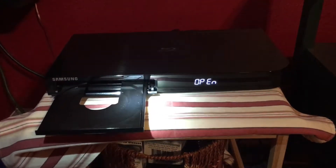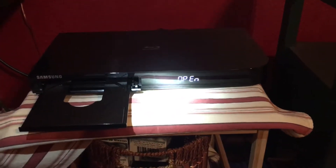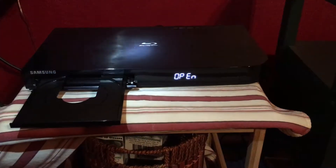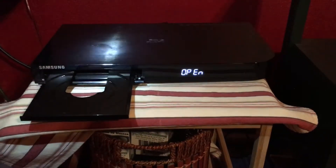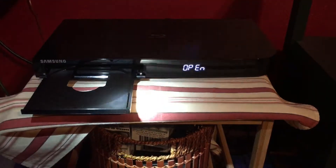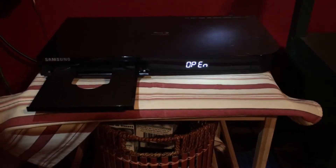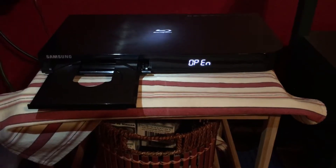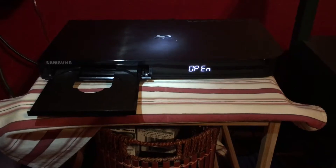You could have the best projector in the world, you could have the best sound system in the world, but if you don't have a 3D Blu-ray player, you don't have anything. You can also use a PlayStation 4 or even a PlayStation 3. This is the brains of everything — this is where I play my 3D discs. Put them in the tray, close it up, and it sends the picture to the projector and the sound to the sound system.